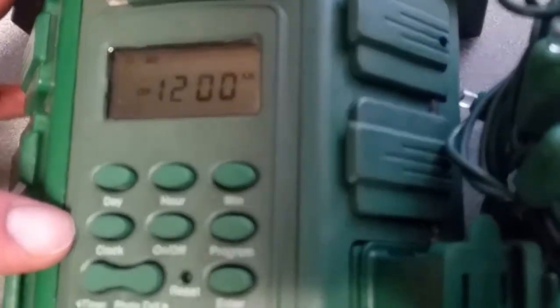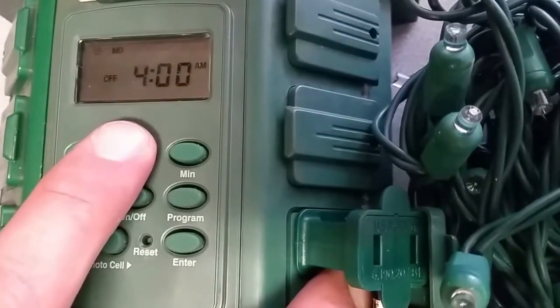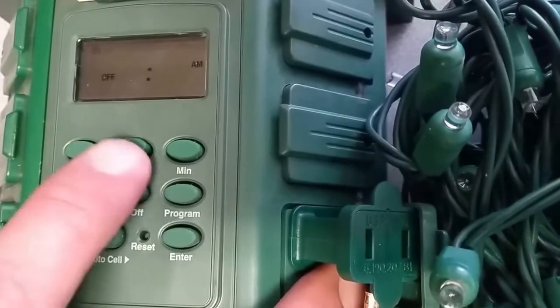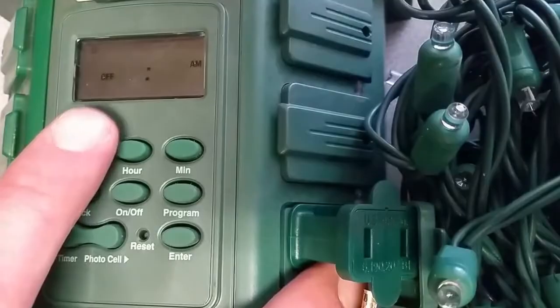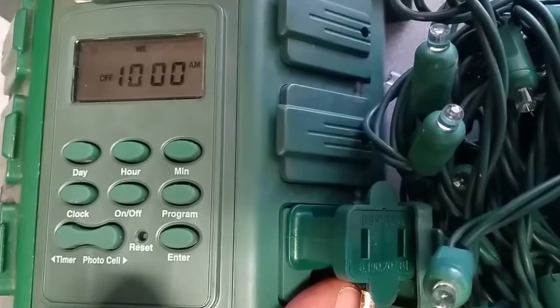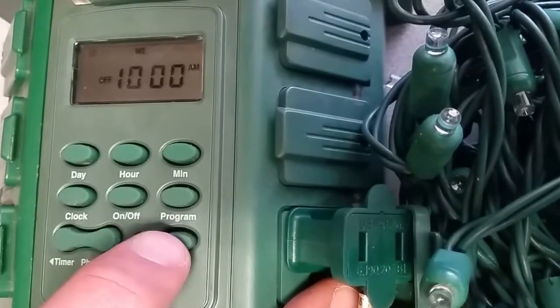We start by programming the current date and time. Push the clock button, run through the current time of day — it's about 10 a.m. right now, and it is Wednesday — so we click enter after that set, and we're done with that part. To set your on and off time for your lights, push the program button.